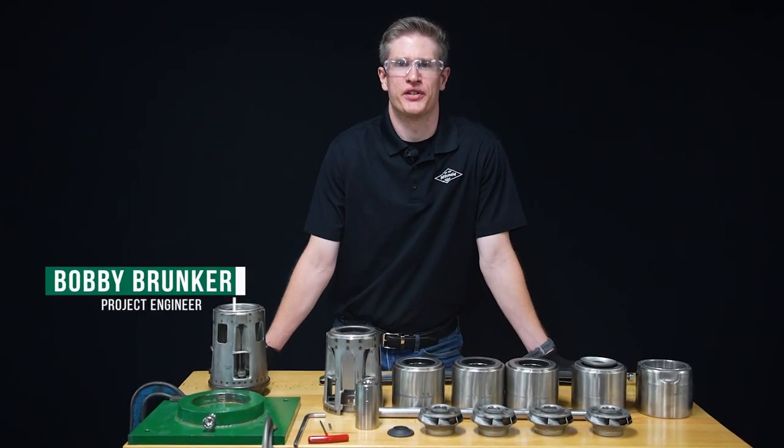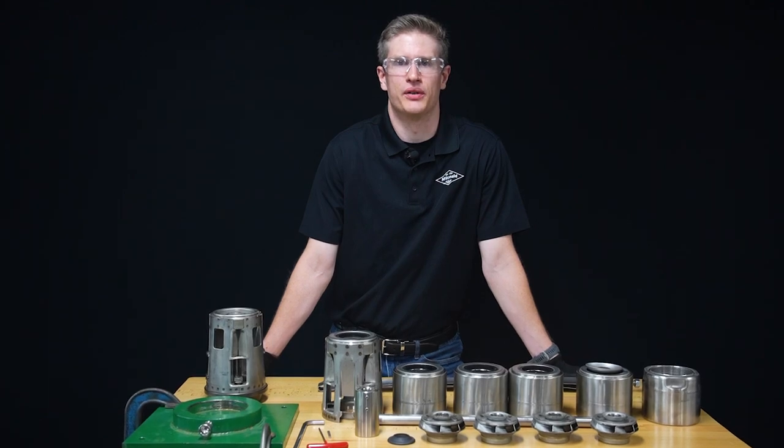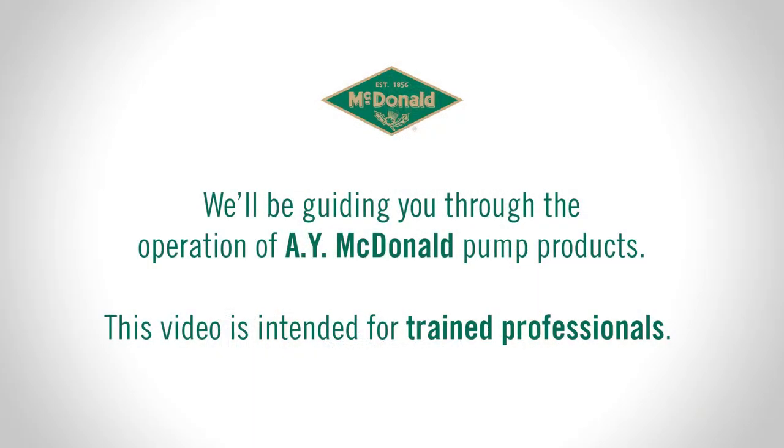Hi, I'm Bobby Brunker, project engineer here at AY McDonald. Today we are going to go over how to build a submersible pump. In this video, I'll be guiding you through the use of AY McDonald pump products. This video is intended for trained professionals only.